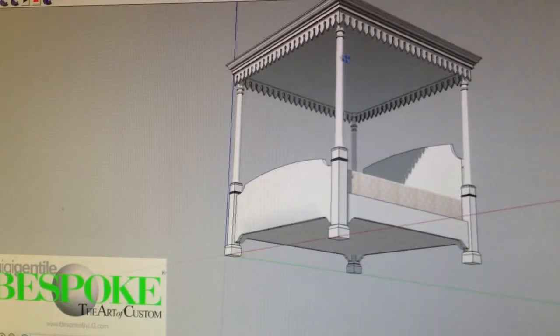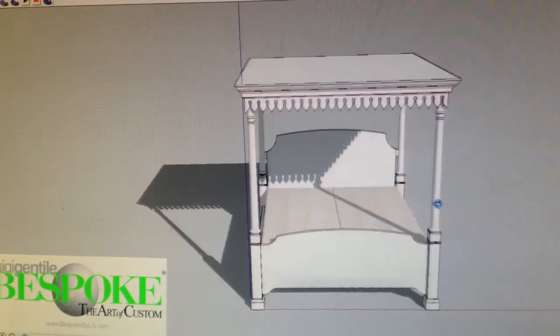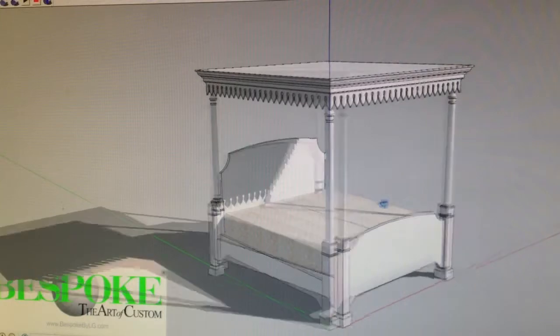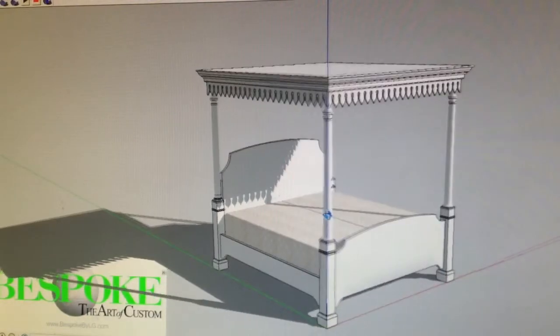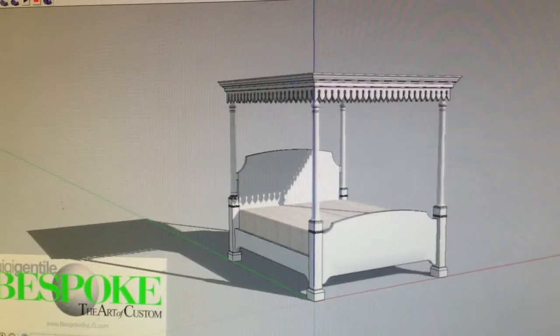The ceiling is simple because I think you're going to paint that, so I didn't do anything in there. These are the mattresses that Jeff Klein described to me in terms of dimensions and all, so this is pretty accurate to scale. This is really what it would look like three-dimensionally in the room.